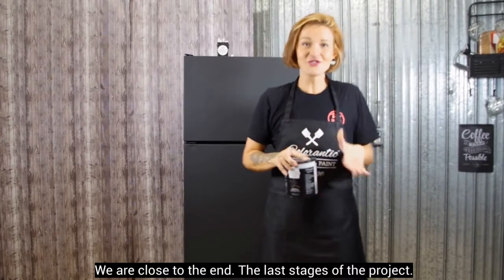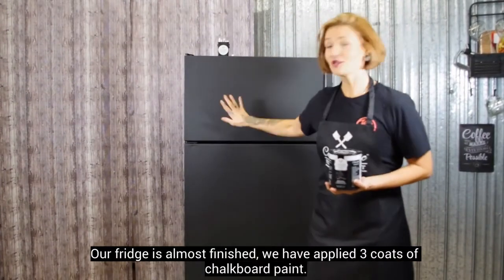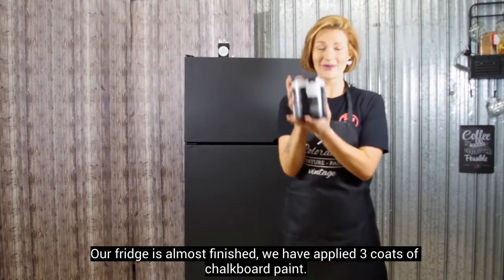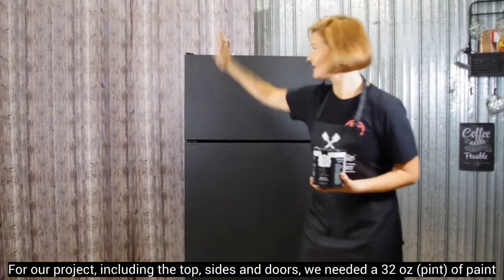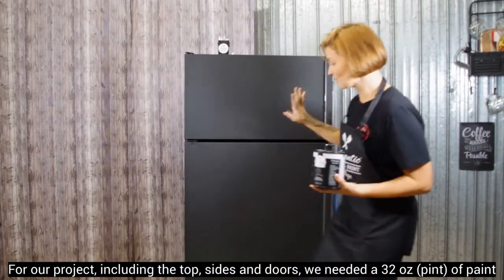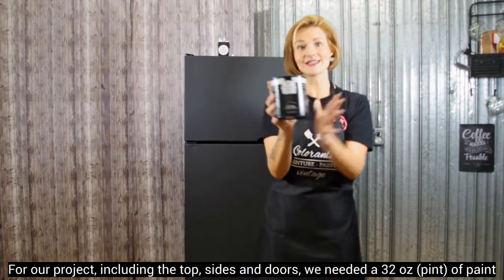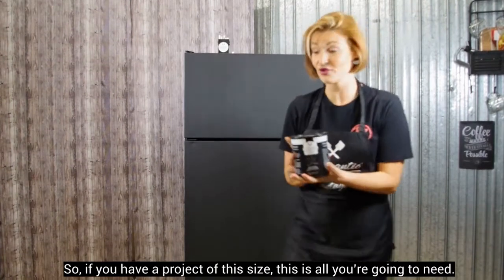On est bientôt rendu à la fin, les dernières étapes du projet. Notre frigidaire, il est presque terminé. On a mis trois couches de peinture. Pour notre projet, on a fait tout le dessus, les côtés, les portes. On a pris exactement cette quantité-là. Donc, si vous avez un projet dans ces grosseurs-là, c'est tout ce que vous allez avoir de besoin.